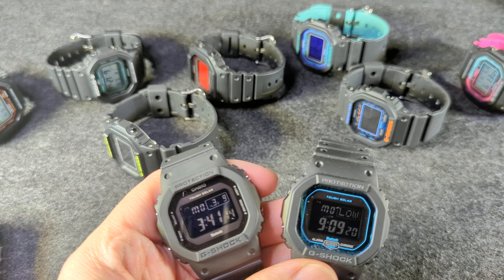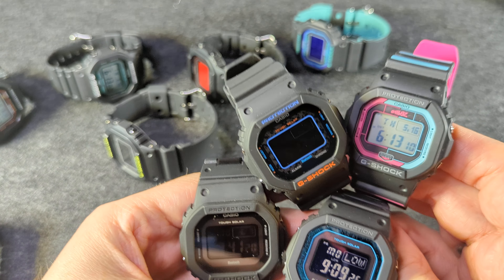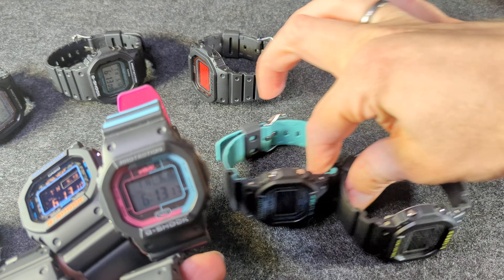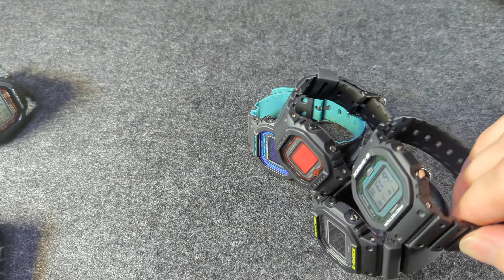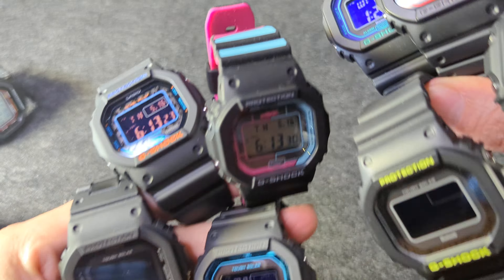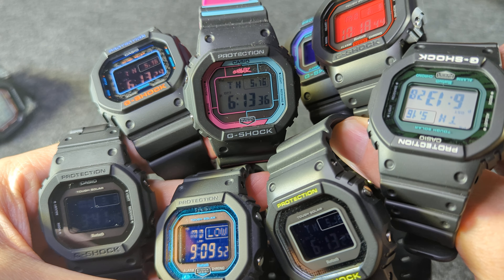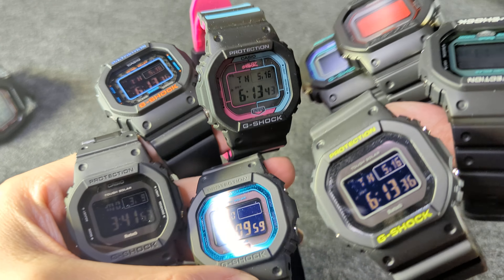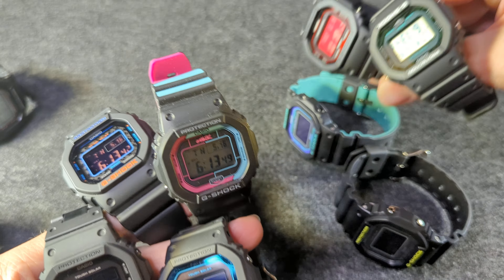I just wanted to get these on camera and show that this is an option for those of you looking. No way I'm going to show all of them, but these are fun and I think people are ignoring them for the wrong reasons. Oh wait — can I get all of them in frame? I can do it. And then I will screenshot that and that will be the thumbnail. G-Shock Overload. Is that one upside down? Yes it is. Hopefully you learned something. Take a look at the other colorways that I don't have here — cool little watches, and I still think they are underrated.